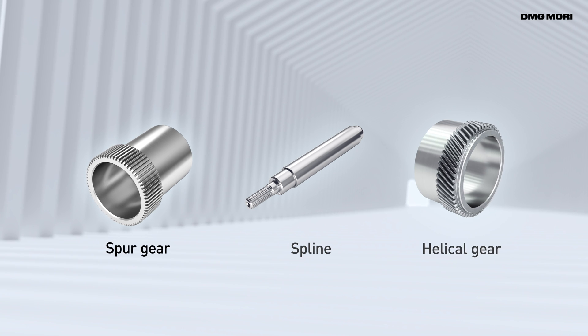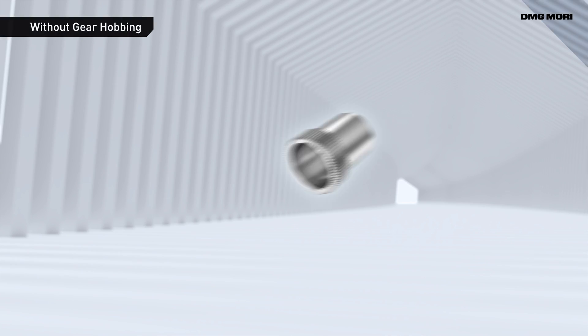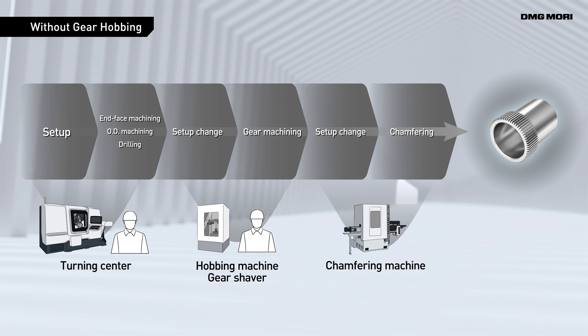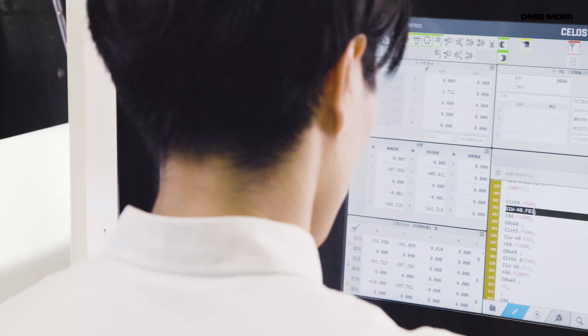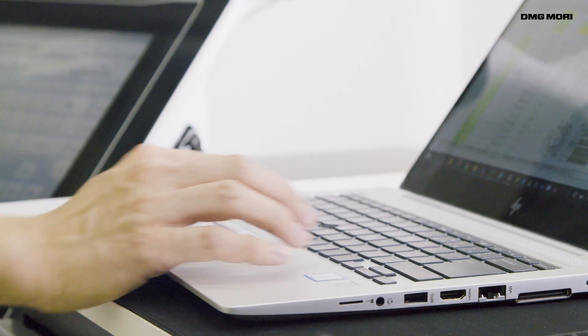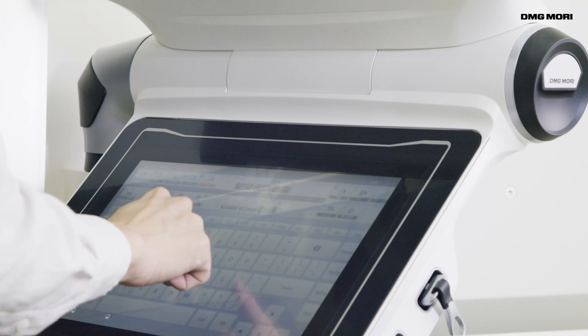Gear Hobbing enables highly efficient machining of gears. Until now, it was necessary to perform gear hobbing on dedicated machines. Machining processes had to be divided and performed on multiple machines. When creating machining programs, the cutting conditions and cutting paths had to be calculated based on multiple gear and tool data sets. As a result, programming is very complex and time consuming.